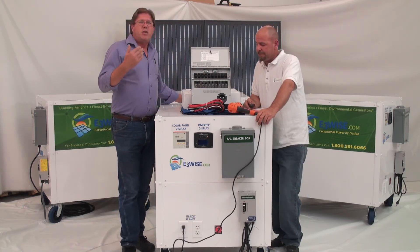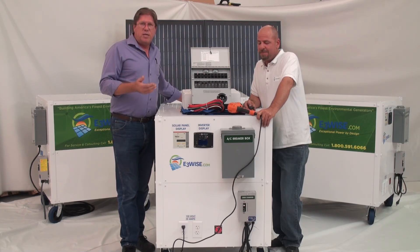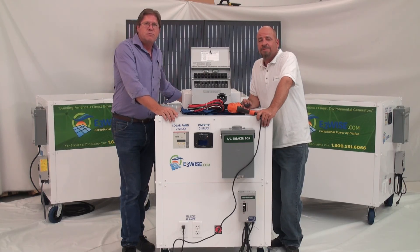So we're going to talk about some of the other dirty little secrets in our next video. If you want to look at what we're referencing, it's theprepperproject.com. I'm Jeff. I'm Robert for E3WISE.